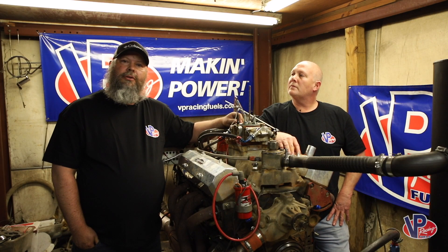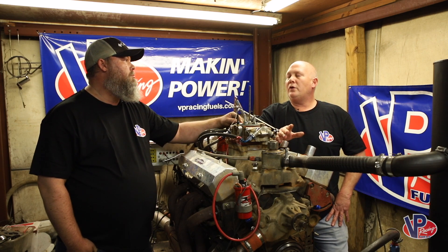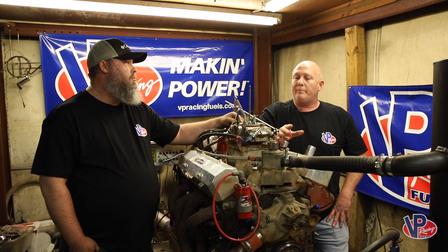My name is Kenny Taylor, I'm with Fast Five Racing. This is my engine. You guys take these motors and run the oil temperatures up to 300 degrees. I don't hardly know anything that takes that kind of extreme abuse — and with all the dirt and everything it goes through.